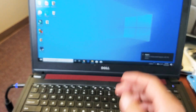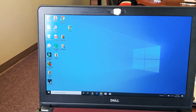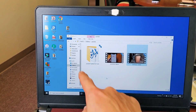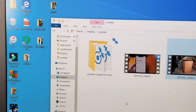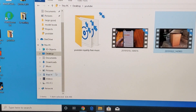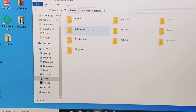Now you can hear my computer recognize it. If I go into Windows Explorer, we should be able to see it down here. Let me scroll down and look for — hey, there's Pixel 4 right there. Let me zoom in a little bit. So you can see I have Pixel 4 here. Let me tap on Pixel 4, and then internal shared storage — let me double click on that.